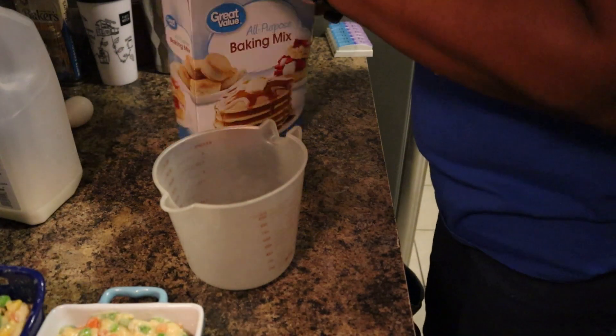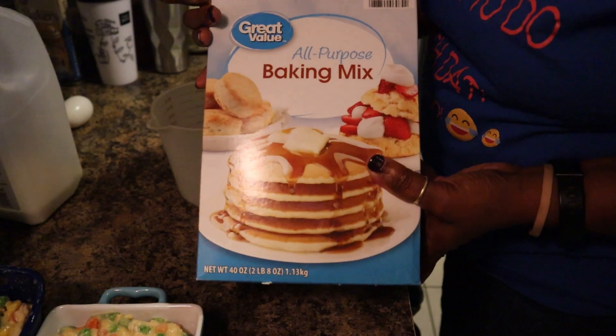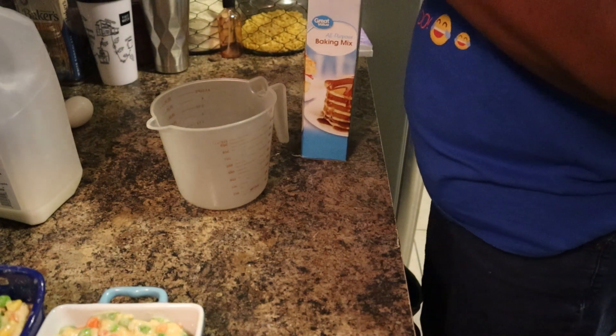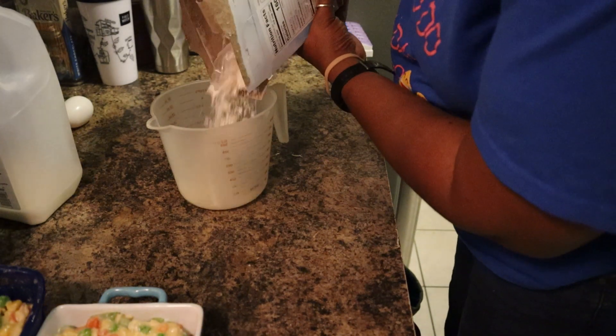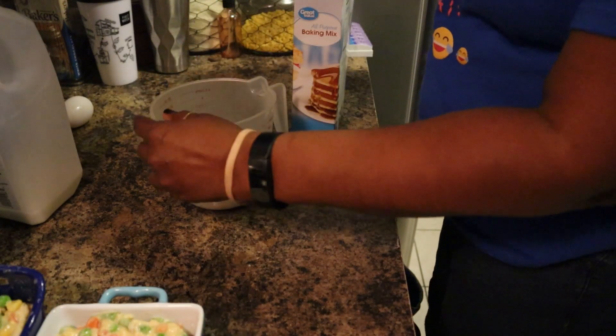I have the baking mix and this is what I'm using - just the Great Value all-purpose baking mix. I'm going to put probably about a cup - I may need more - well let's just do about a cup and a half.